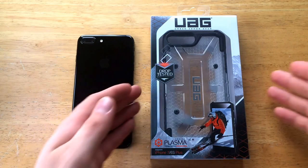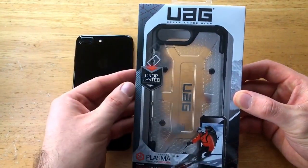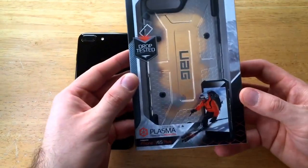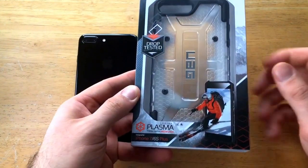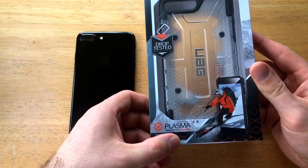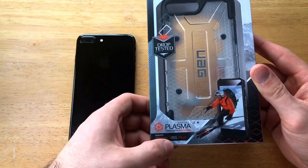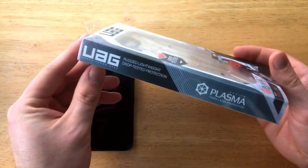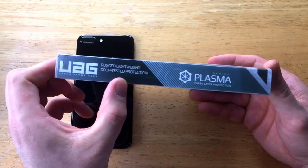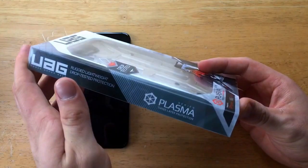I'm going to start off by taking a look at the box. Urban Armor Gear — it's got the logo up there. It's got a drop test with a military mil-spec rating. It's got a nice little design of some outdoor activities. Down here to the lower left it says it's got three layer protection — the Plasma Series case designed for the iPhone 7/6S Plus. Moving over to one of the sides: rugged lightweight drop tested protection, Plasma 3 layer protection. So this is the Plasma Series.